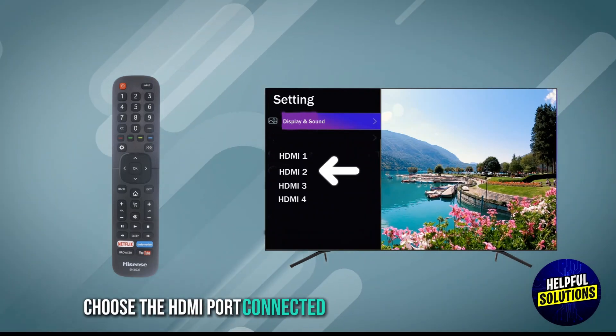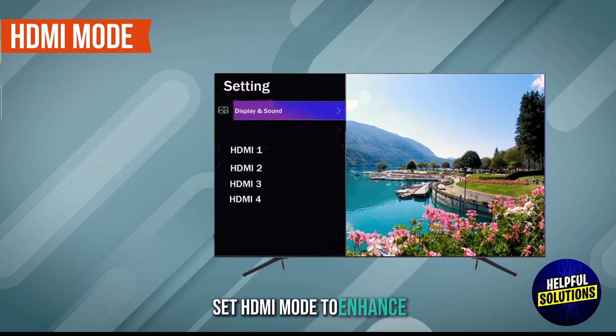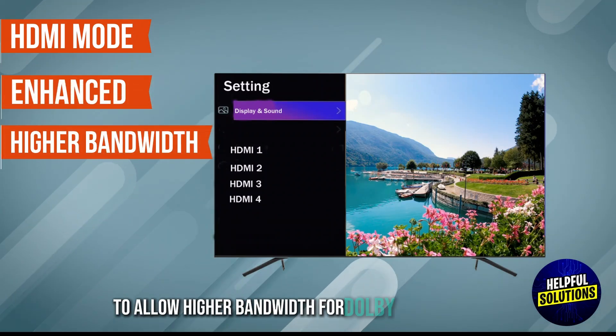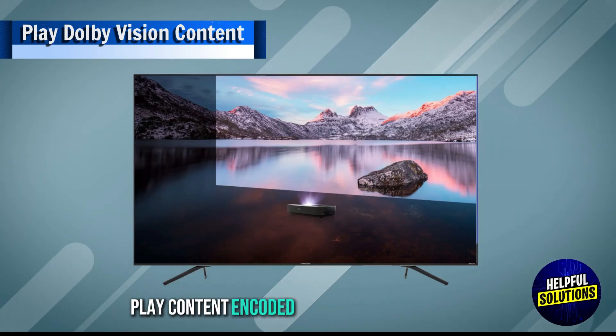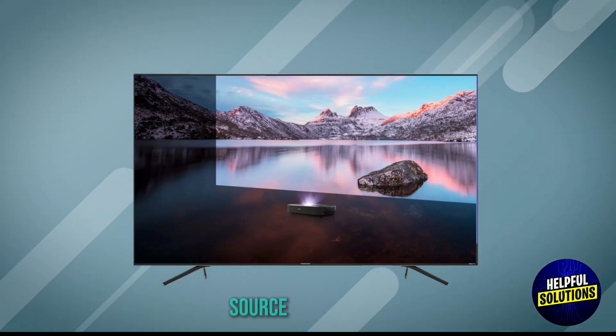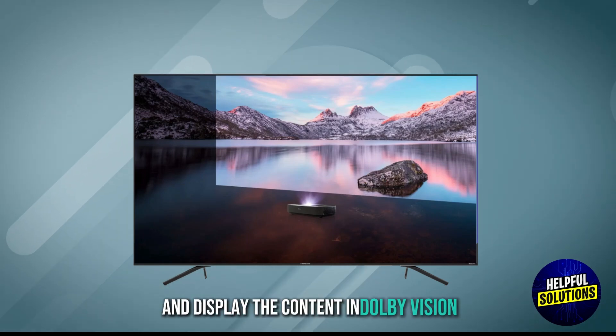Choose the HDMI port connected to your Dolby Vision source. Set HDMI mode to Enhanced to allow higher bandwidth for Dolby Vision content. Then play content encoded in Dolby Vision from your source device. The TV should automatically detect and display the content in Dolby Vision.